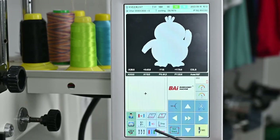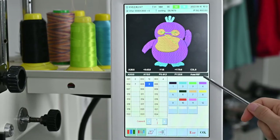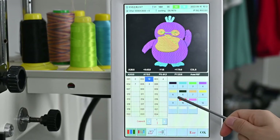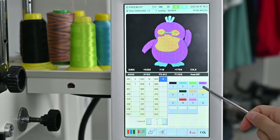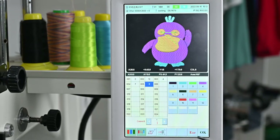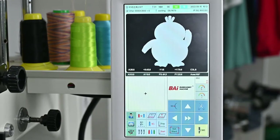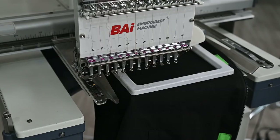Next, click 'edit' to enter the new embroidery mode. Then we can choose the color. You can see there are a total of five colors in this pattern. You can choose the color you need, then click OK. Then, you can click this arrow to choose the correct area you want.